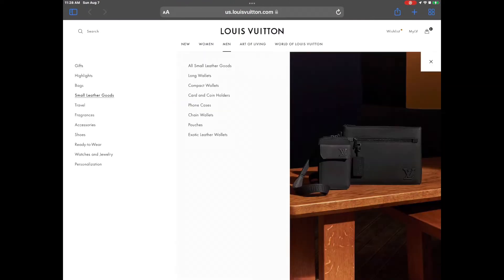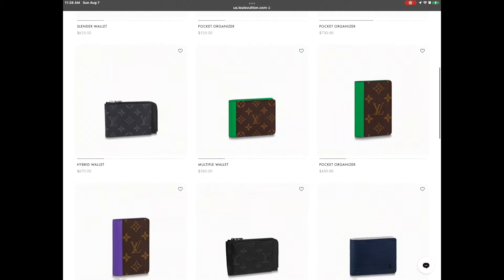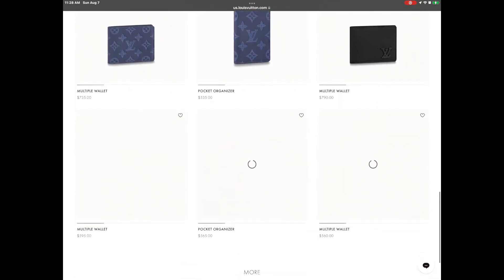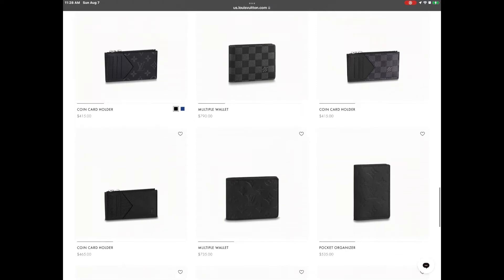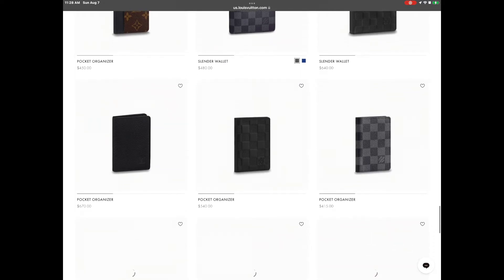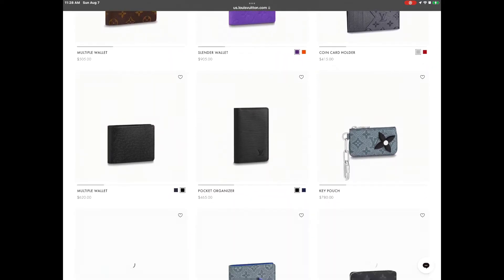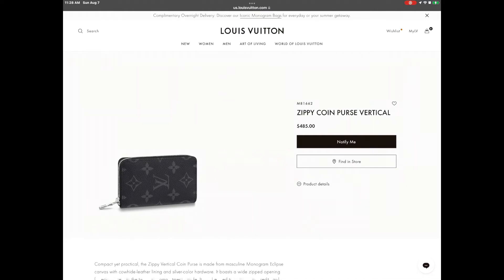This is how you can find the item on the Louis Vuitton website — you just type in the address, go to men's compact wallets or small leather goods, and then scroll down where there's a large selection, with the most recent ones at the top. Here you see the tiger leather one. Scroll further down and you will find the Monogram Eclipse — you can click on it.